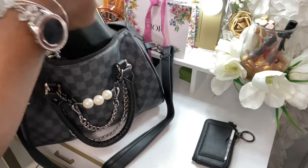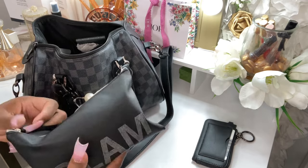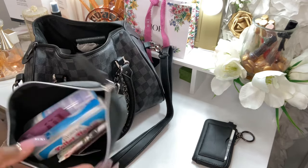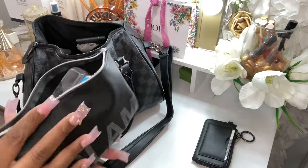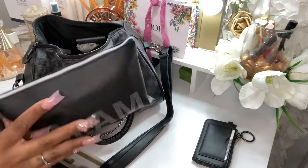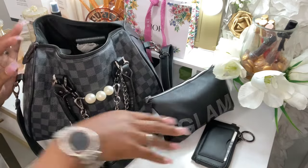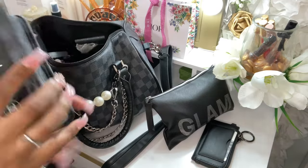I do have this big pouch in here — this is my bathroom pouch. I've been using it because it's been crazy out here in the streets. The Lysol soap sheets, everything is in there. That is the bathroom pouch.